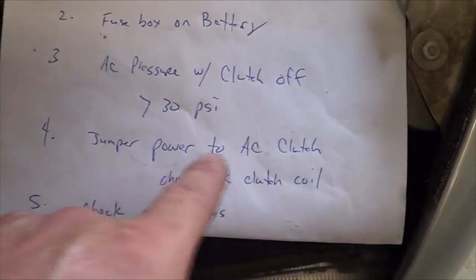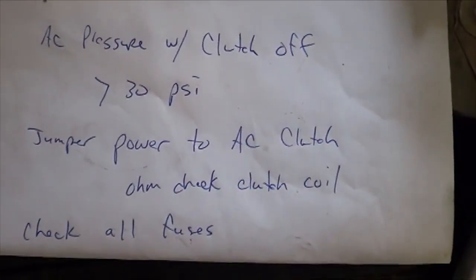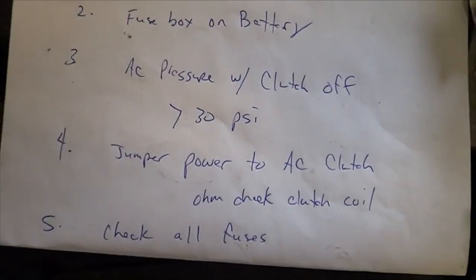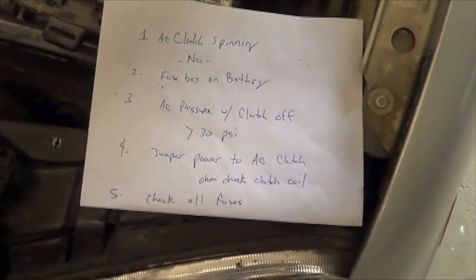The next test is to jump power straight to the AC clutch — in this circumstance it's easy to get to. We have a connector off a parts car, and we jump power to it to confirm the clutch comes on. This clutch did come on when we jumped power to it. Part of that procedure also involves ohm-checking the clutch coil, which should be approximately four ohms — when they fail, they're usually completely open. At that point, we check all the fuses in the fuse box trying to find the problem quickly. If you don't find it, that concludes our quick diagnostic list.